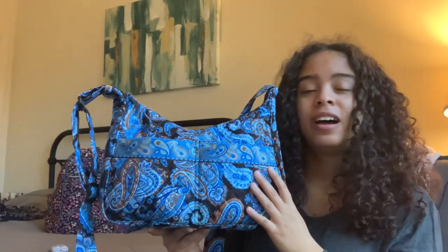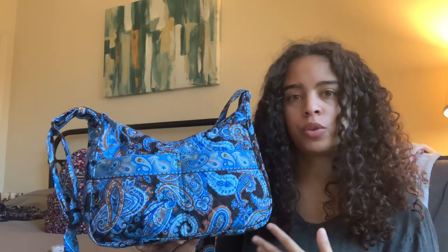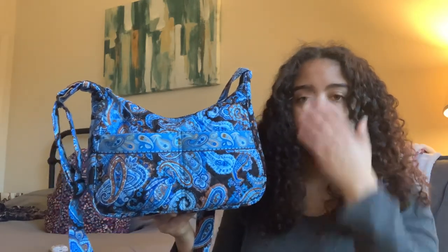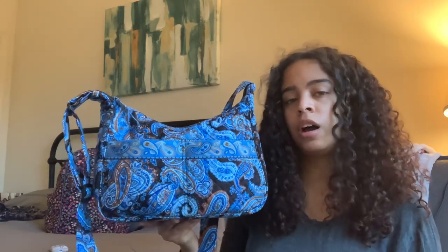This is a great bag. Even though I just got this bag yesterday, I did have this bag style in the pattern Jovi last year, so I used that bag a ton and I feel very comfortable talking about the features. This bag is about the size of — I would say actually a little smaller than Vera Bradley's current regular-sized On the Go style. So if you are familiar with Vera Bradley and not so familiar with Stephanie Dawn, I would kind of compare this in terms of size to the current On the Go style.